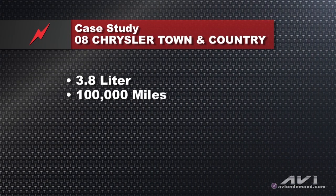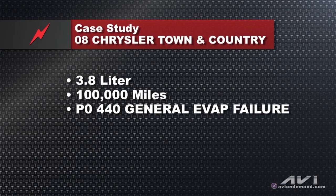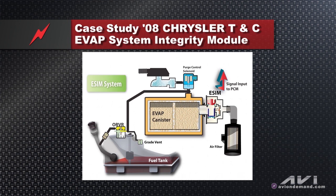3.8 liter, 100,000 miles, MIL light on with a P0440. One of the things we've found out over the years — not just with Chryslers but GM as well — is that a P0440 evap code could mean no purge or it could be a large leak. We have this 2008 Chrysler Town and Country with the MIL light on and a P0440 code.